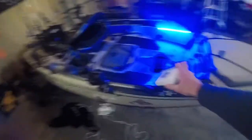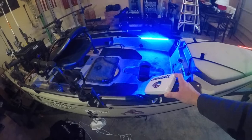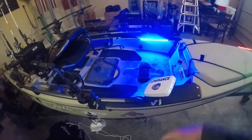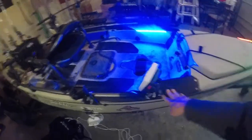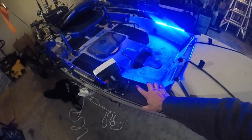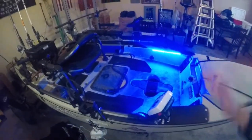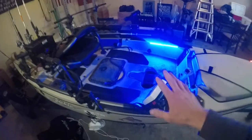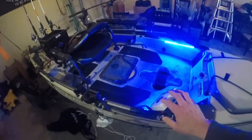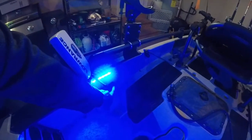Moving on to the fish finder. This Lowrance came with it but it wasn't mounted — there was one previous owner who just had it on a box and moved it wherever he wanted. I decided to mount it right here. I can see it clearly from my seat and it's out of the way. I can tilt it if I need to deal with sun reflection, so this works out pretty perfect for me. You can see where it wires in and that goes straight down to where the batteries are.